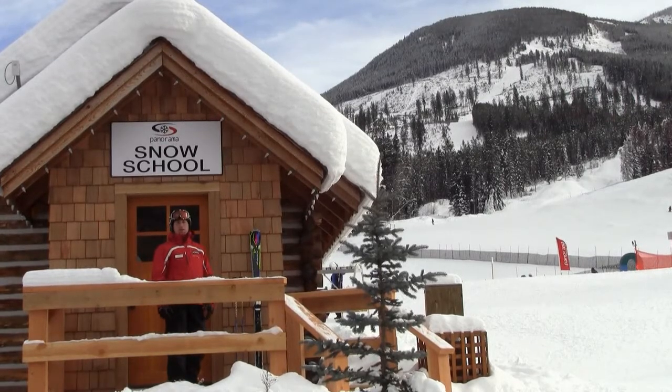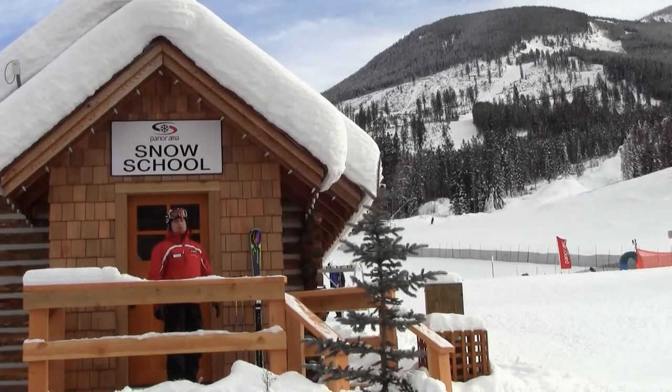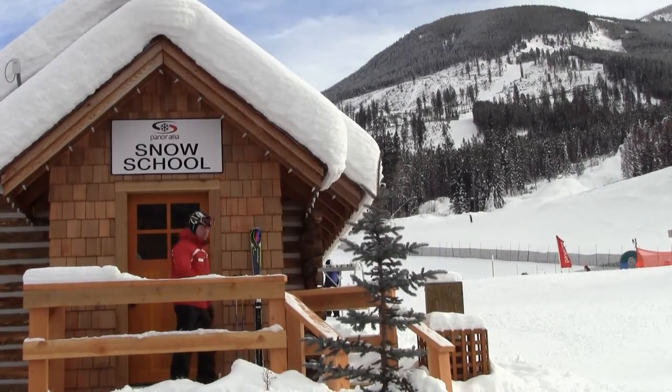Hi, my name is Jason Simpson. I'm the director here at the Panorama Snow School. I'm just about to head up on the mountain, and I'd love to share a few tips with you to help improve your skiing. I'll see you up there.